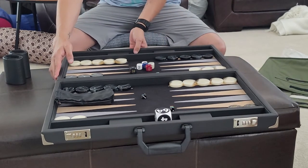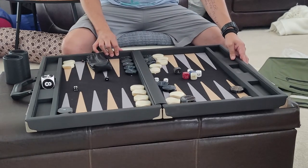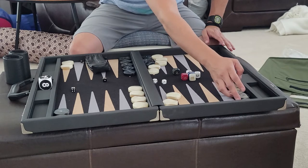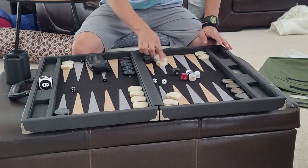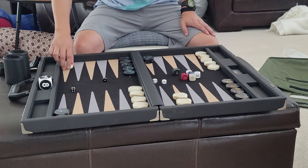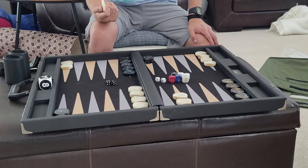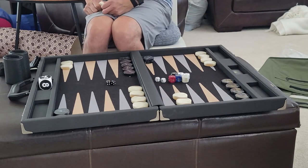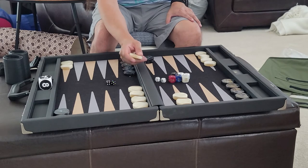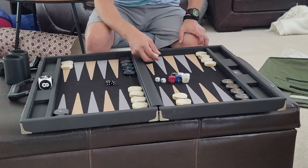The board comes with a serial number — this one happens to be number 065. It comes with checkers, and while you don't have a choice of color with FTH, I have no complaints about the aesthetics, feel, or size. They're very well made, a little thinner compared to the FM Gammon and Chris Lloyd checkers, and they are 1.75 inches in circumference.